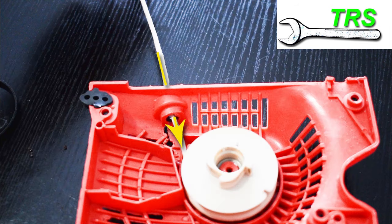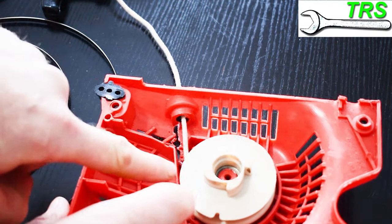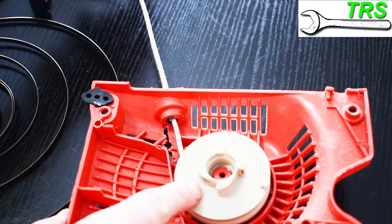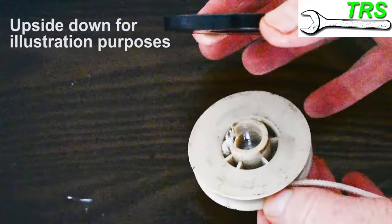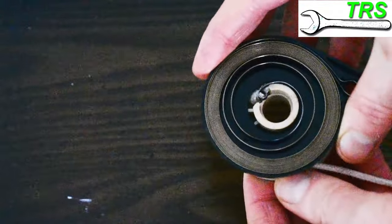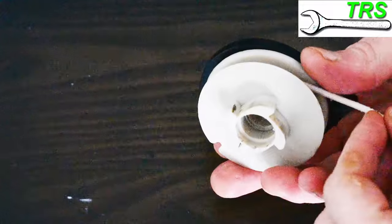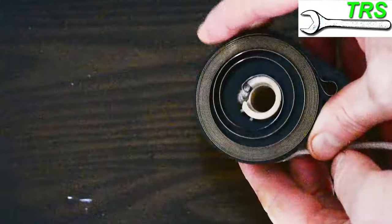When you've got it the right way and you pull the rope out, the important thing here is to see which way the pulley rotates — and we can see this is clockwise. Simply put, when it's all in situ inside the recoil housing, the recoil pulley sits on top of the recoil spring. When the recoil cord is pulled, it unwinds the cord off the pulley and turns it.